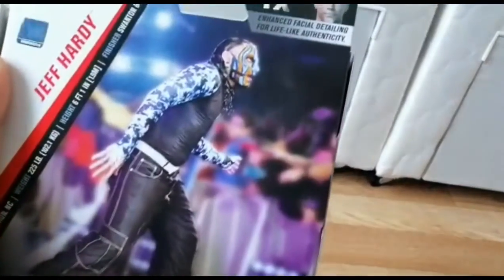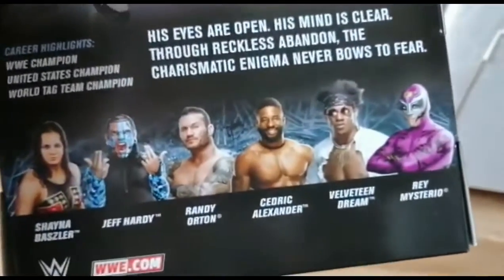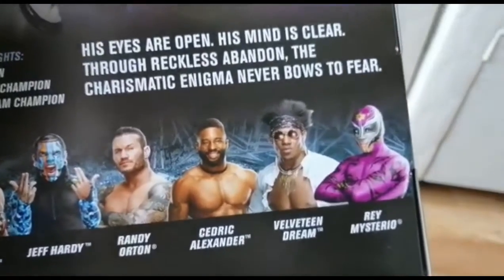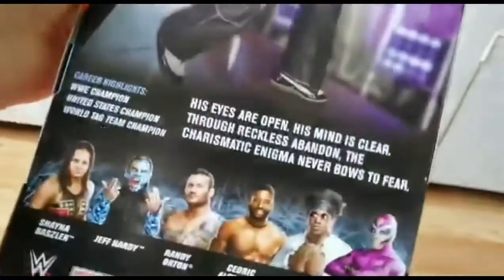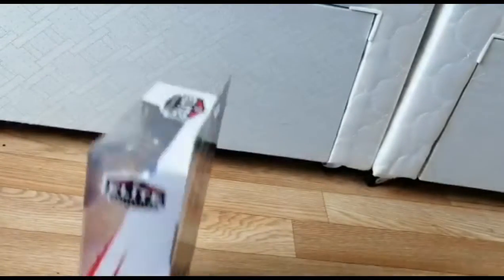On the back you've got Jeff Hardy, and you can also collect Shayna Baszler, Jeff Hardy, Randy Orton, Cedric Alexander, Forever Team Dream, Rey Mysterio, and Porsi.